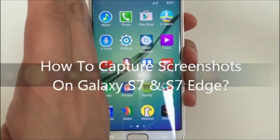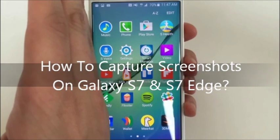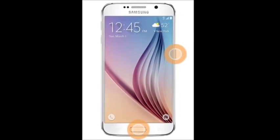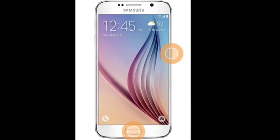In this tutorial by S7FanClub.com, exclusive fan club for Samsung Galaxy S7 and S7 Edge users, we will show you how easily you can capture screenshots on your Samsung Galaxy S7 or Galaxy S7 Edge smartphone.